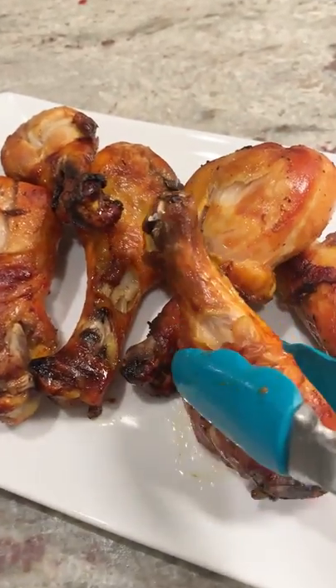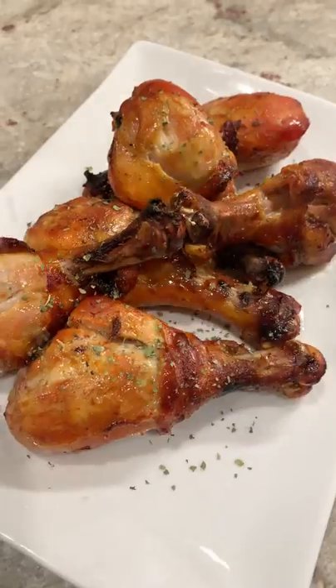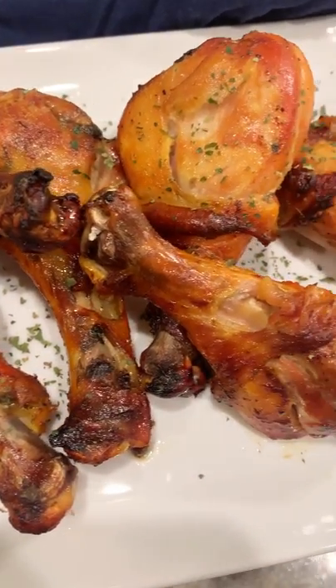Now, just plate them up so they look nice. I like to add dried parsley because I feel like that always makes them look a little bit better, too. These are so good. I hope you guys give this one a try.